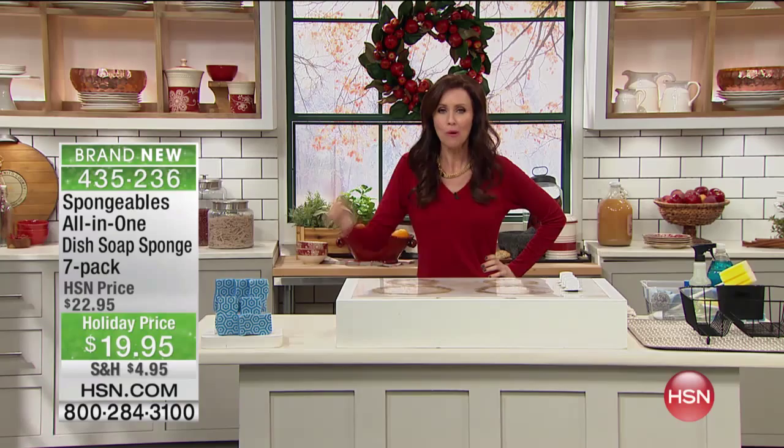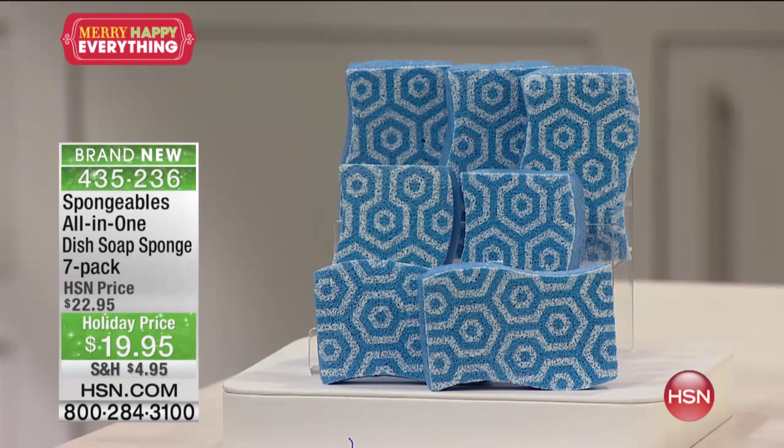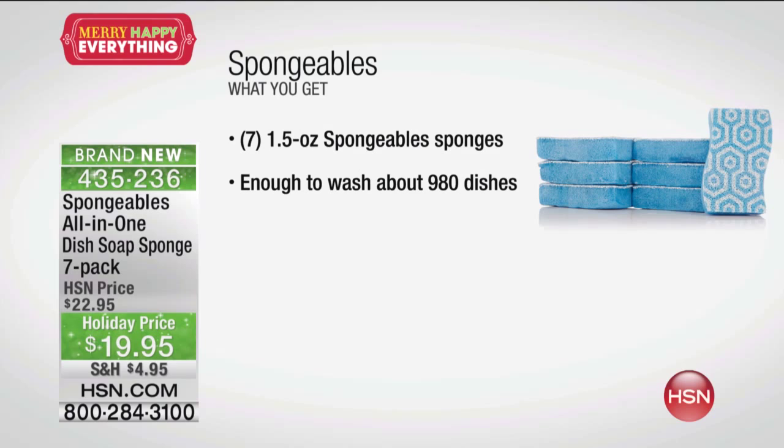We've got pre-loaded sponges. One sponge will wash an astounding amount — like 200 dishes. One sponge, 200 dishes. You're not just getting one though; you're getting seven of these sponges. They're pre-loaded with seven ounces of dishwashing detergent — very powerful dishwashing detergent — and you're getting seven of them for under a $20 bill. You get seven of those one-and-a-half ounce spongeable sponges, and that's enough to wash about 980 dishes.